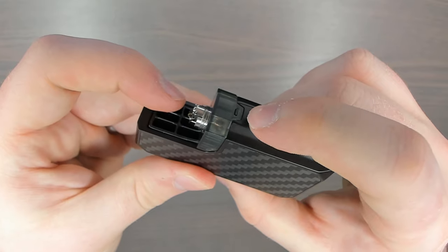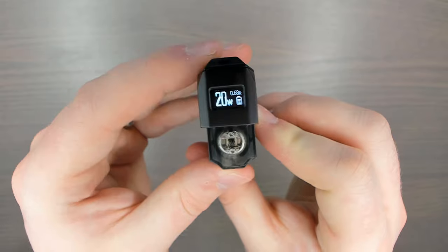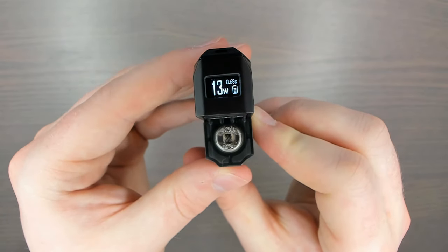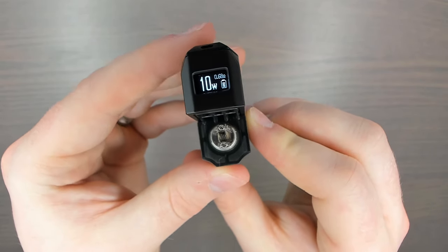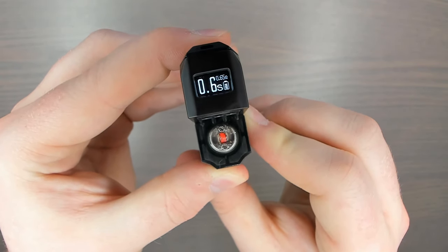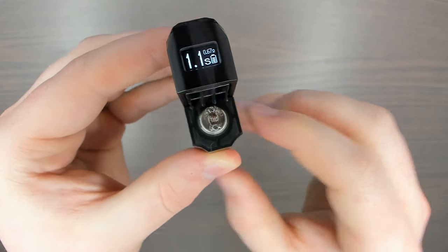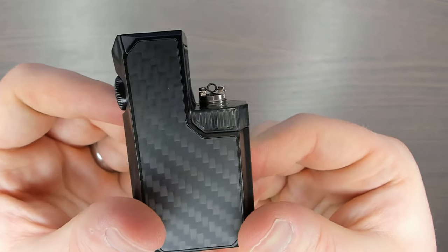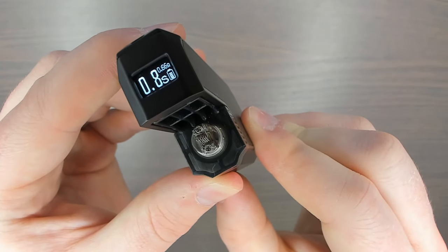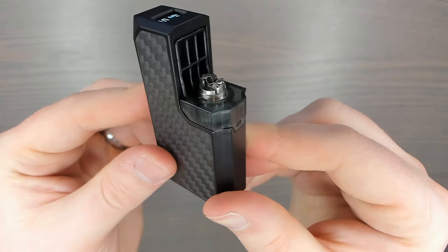Make sure the little groove is clipped in nicely, then load it up and adjust the wattage lower first — you don't want it too high when you first pulse it. Keep pulsing it to check it burns evenly; if it doesn't, strum it. This firing test on the deck is just to make sure it glows evenly before you install cotton and set it up properly.